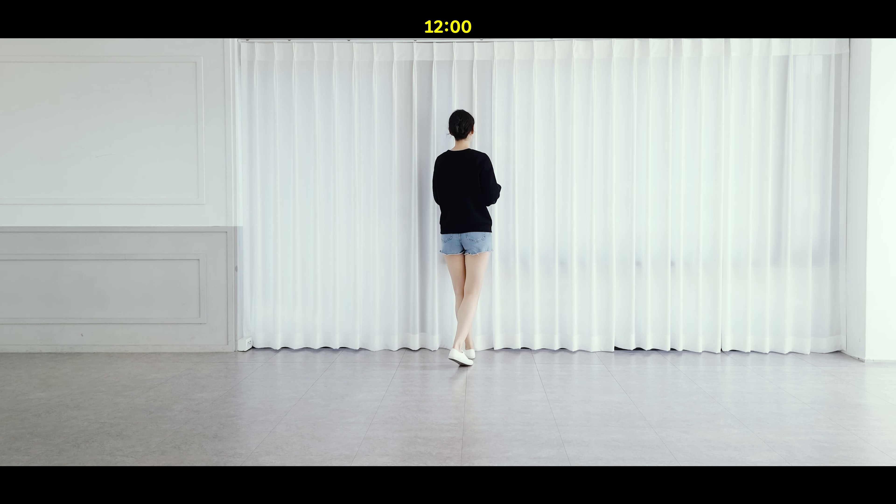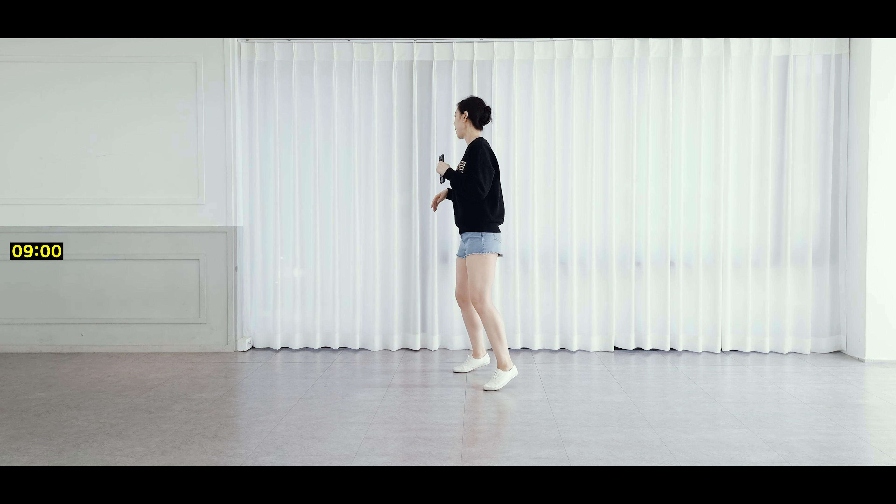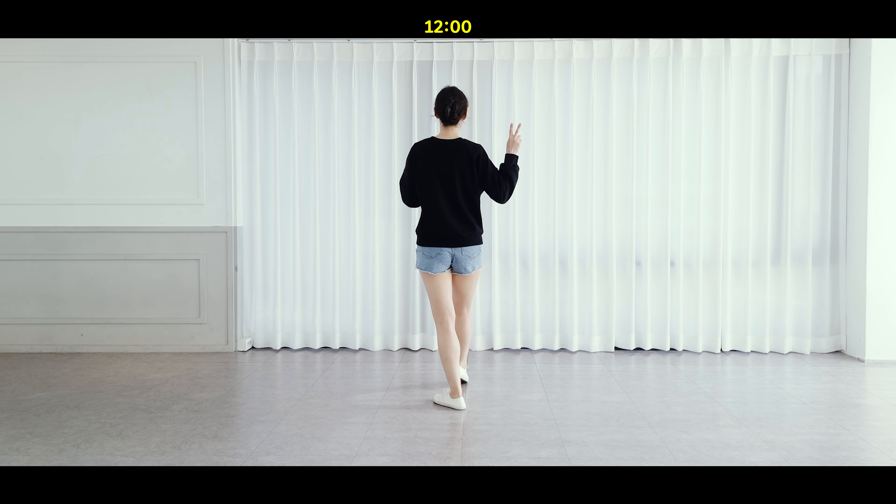Right pivot, half turn: 6, 7. Shuffle, half turn: 8, and 1.